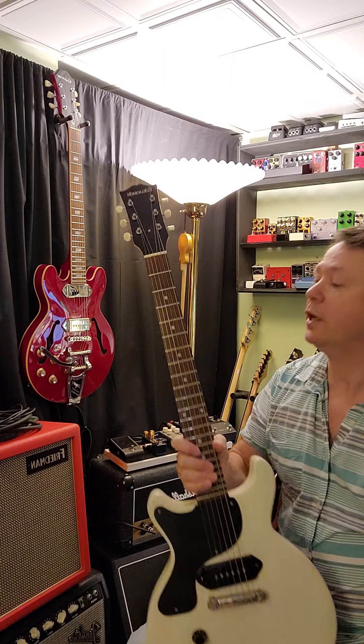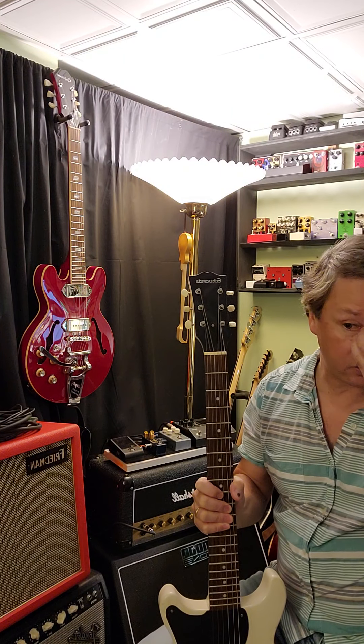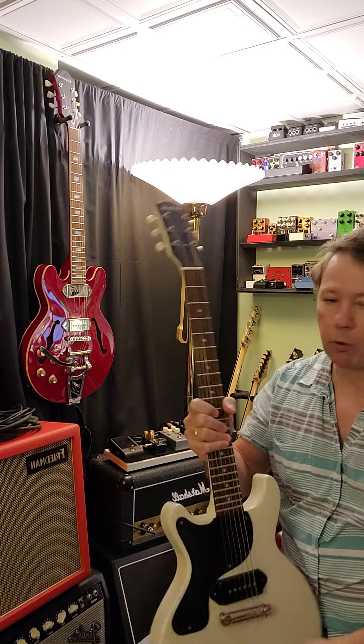If you're looking for the same vibe and you like the book headstock — which I do — this is the style I was looking for. I don't like the Epiphone headstocks that they make, and other companies do similar things, but this is what I sought out. Edwards, made by ESP — highly recommended.